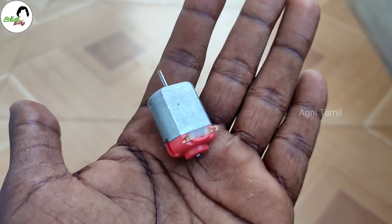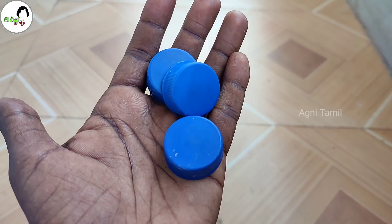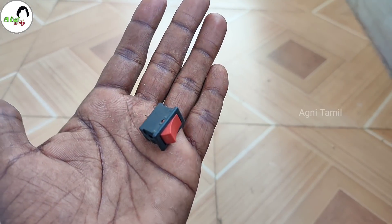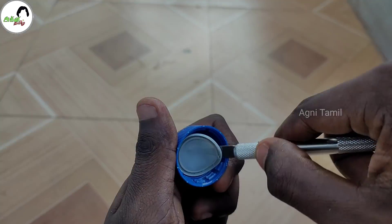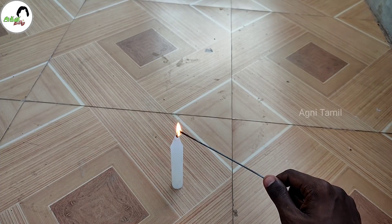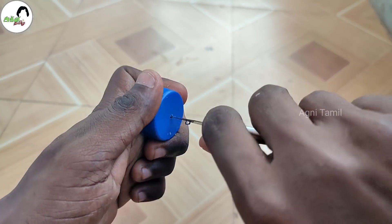We'll be using a 6V DC motor. You can use 3 batteries — you can get a can battery. You can also add a switch with rubber. You can use 3 batteries when building this.